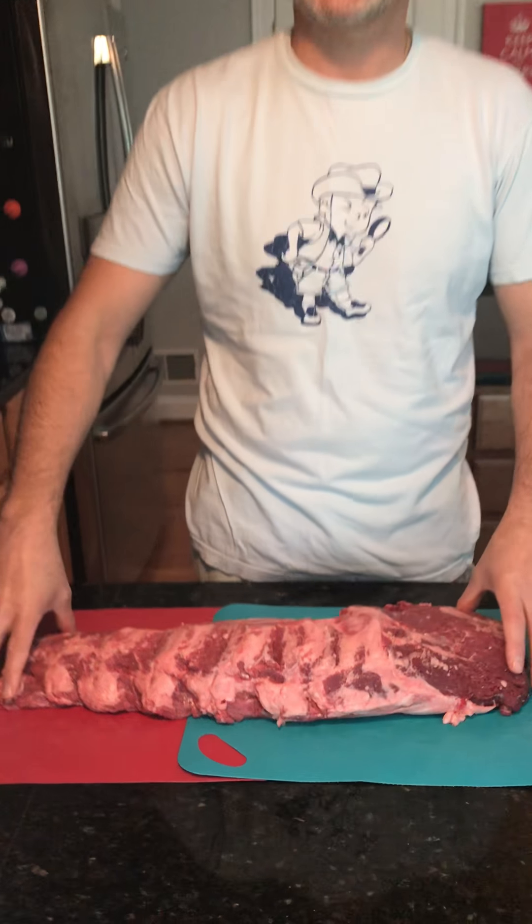Hey everybody, we're going to do a little video today about preparing an entire beef filet loin. The reason why we're doing it is because when you buy an entire beef filet loin, it's beautiful but it's also half the price of buying butchered filet mignon steaks. So there's no reason why we can't all go to the store and buy something that looks like this and turn it into beautiful steaks.